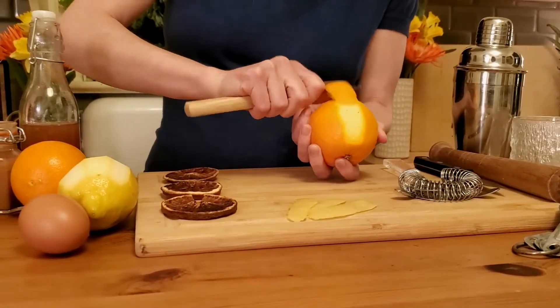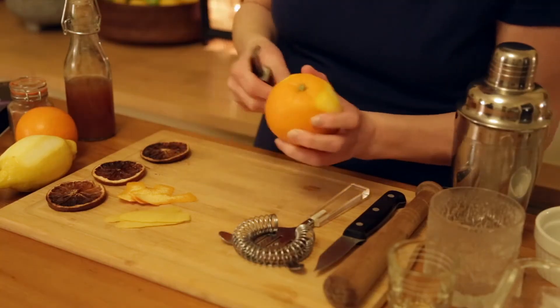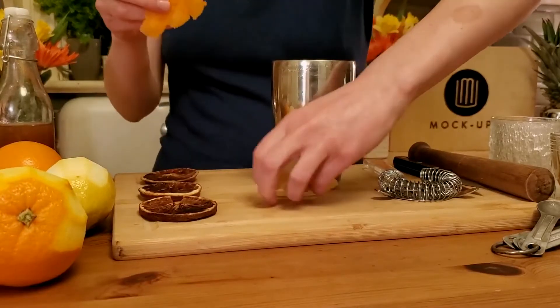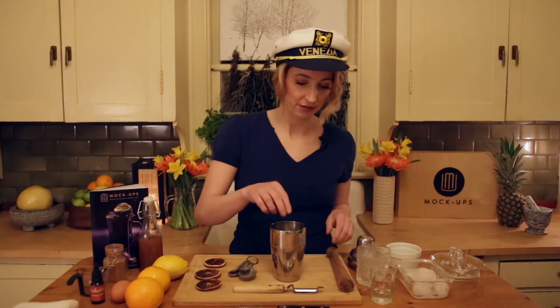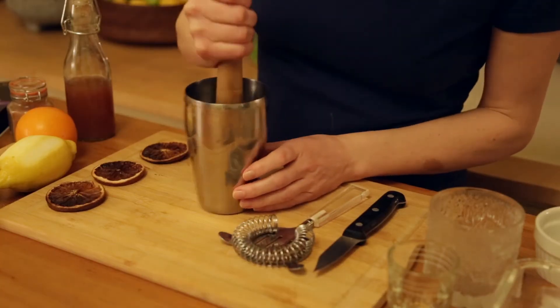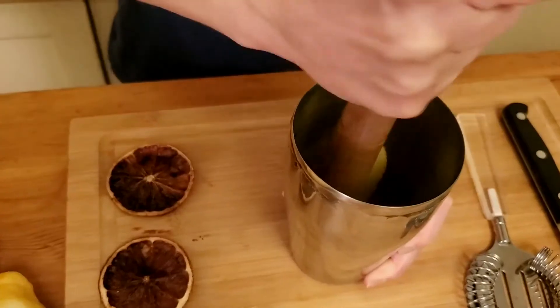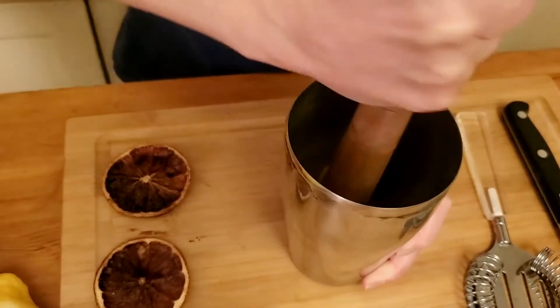Eventually we're going to put in this entire orange's worth of juice — one and a half oranges and all of these peels. Taking our fruit beating stick, we are going to muddle them. We're just going to try to get some of the oils to come out, get some of that flavor. This is muddling — you're just beating fruit with a stick.